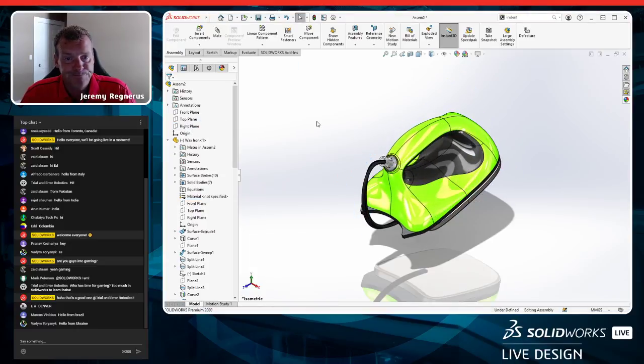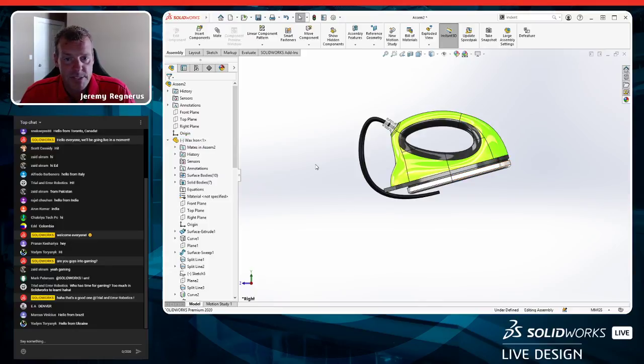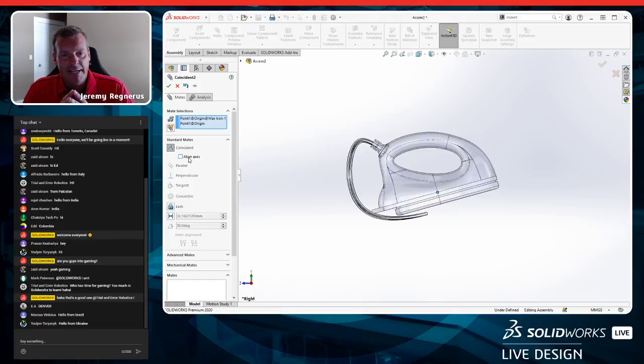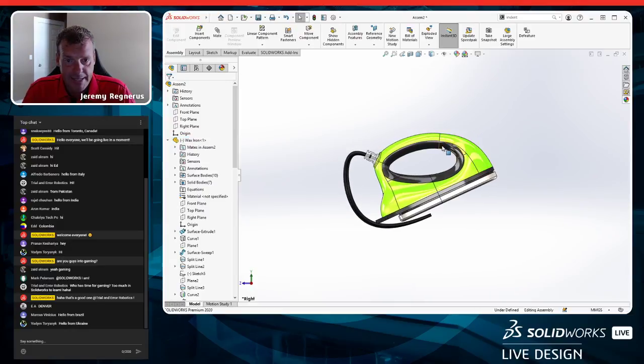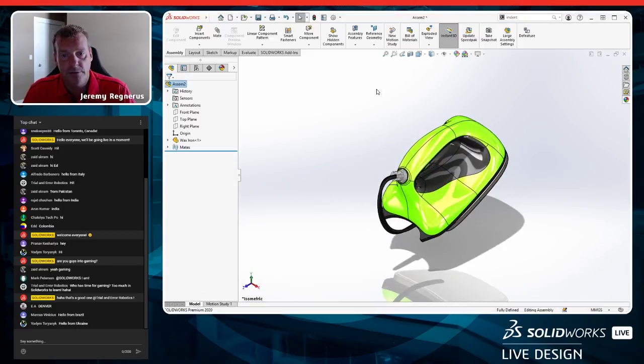I want the product to sit at an angle inside the box — like in the reference packaging — so when you open it in the store it presents well to the user. I'll mate the component's right plane to the assembly, then mate origins together using the paperclip mate button to avoid auto-aligning axes. Then I'll add an angle mate of 25 degrees between the top planes to locate the part.